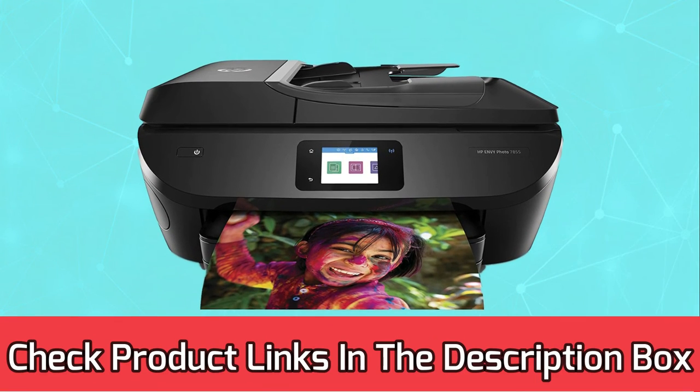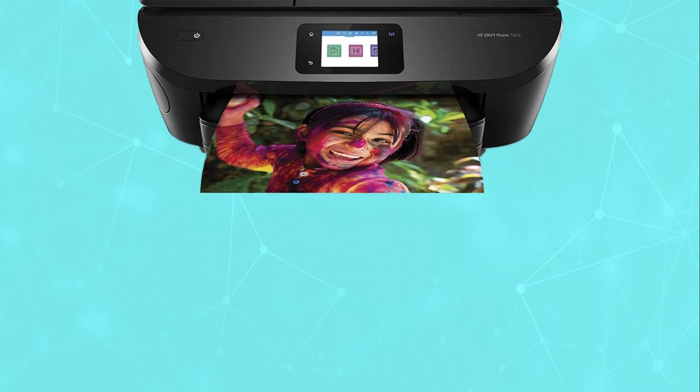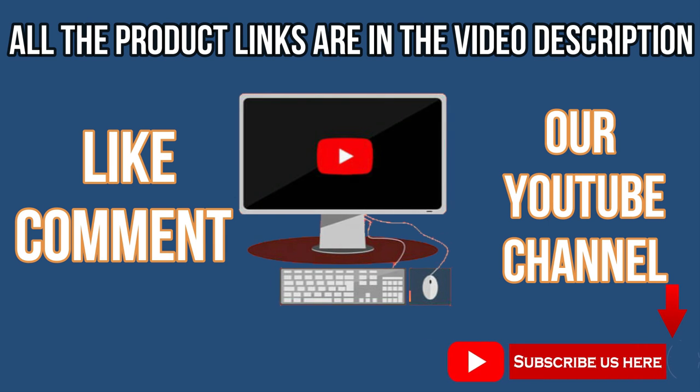For current prices and discounts, check the links in the description box. Like, comment, and subscribe to our YouTube channel for more information. Thank you for watching this video.